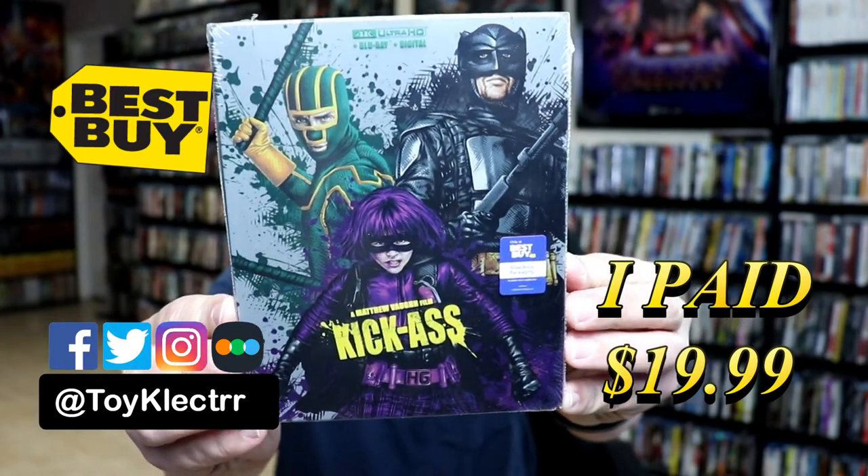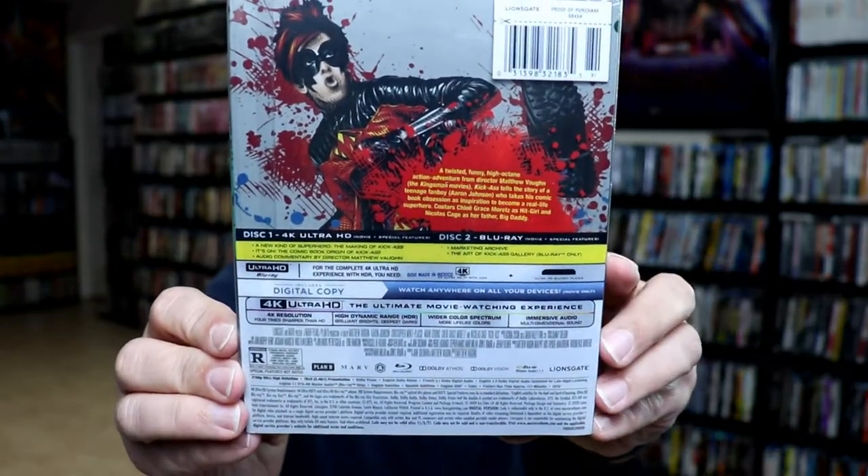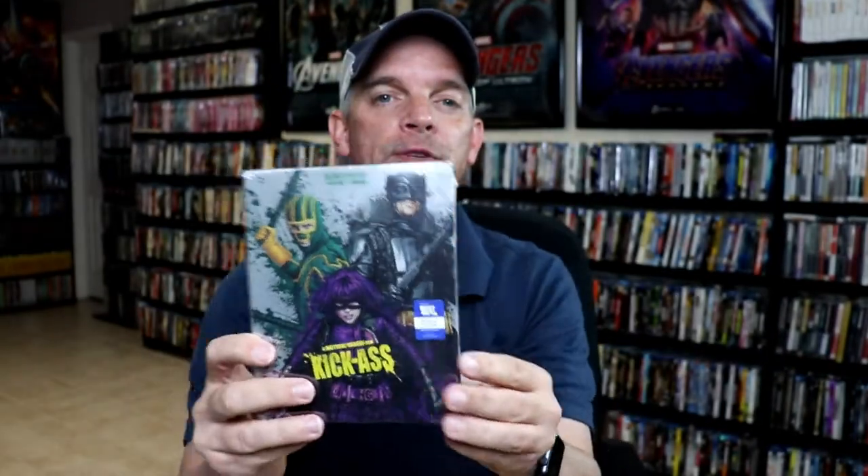Here's the front. And here's the back. If you'd like to check out these special features, you can go ahead and pause and do so. So I'm going to go ahead and remove this from the wrapper and we can take a closer look at this steelbook.